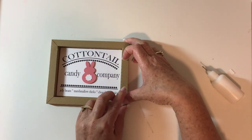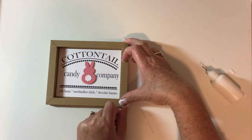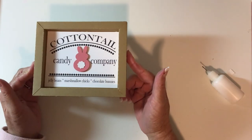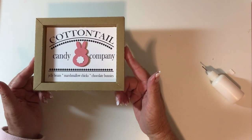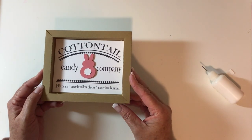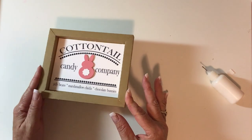Cottontail Candy Company — jelly beans, marshmallows, marshmallow chicks, and chocolate pennies. This will be so fun sitting on my tiered tray with all my Easter stuff. I hope you enjoy these — let me know in the comments what you're going to do with yours, and be sure to hit subscribe below so you don't miss a single video. Thank you!